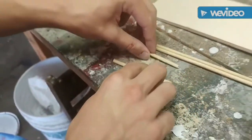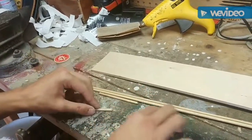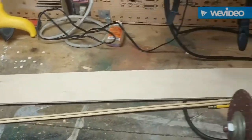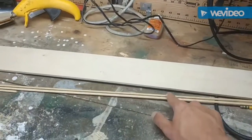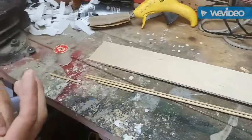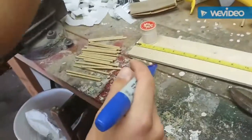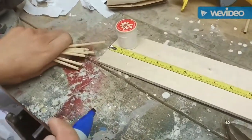Then just go and cut three, four, five — however many you want to fit the whole piece of wood. It all depends on the size of board you have for how many dial rods you need. Now that all these are cut out, we have 18 little mini dial rods.